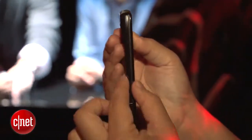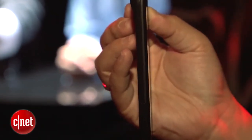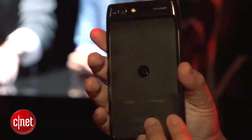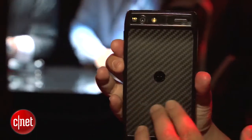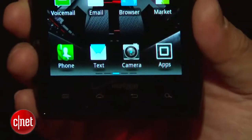And as the previous Razrs, it's very, very thin. It's 7.1 millimeters thick, so as you can see, really thin here, but a very nice feeling phone. On back, you've got a Kevlar fiber backing, so that's very nice and rugged. It's also water repellent inside and out, so if you happen to spill some coffee or splash some water, it should be all right.